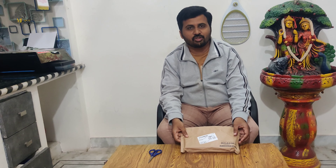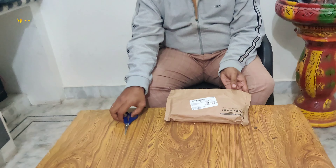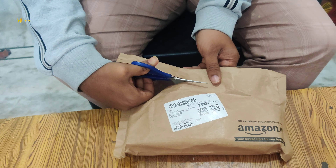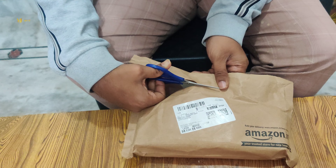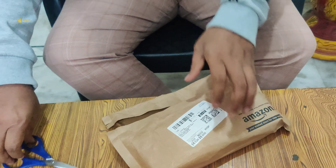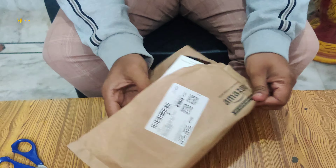So, I am going to unbox this video now. When I packed it, now I will open it up. You will see the opening of the unit. The pack is now open.